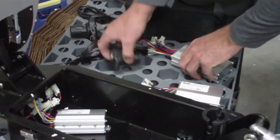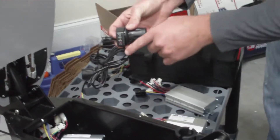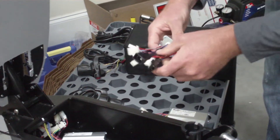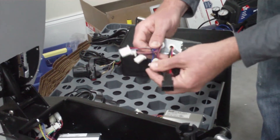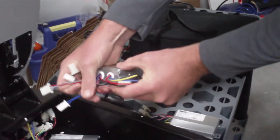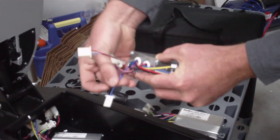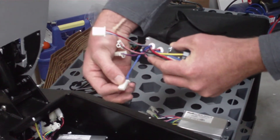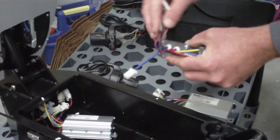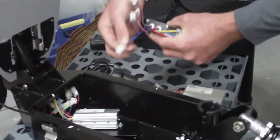If you have the older scooter with the older throttle with no turbo buttons, everything is going to plug in exactly the same. You will have on your lithium control box this double blue connection that your old box will not have — you will leave this empty. This is for the turbo button. This is the only difference between the old scooters and the lithium control box: this double blue connection.